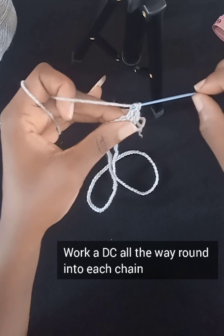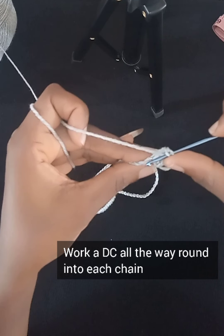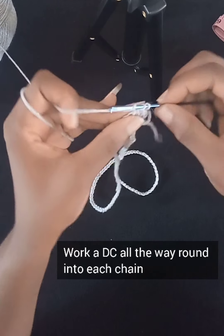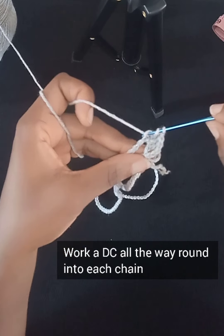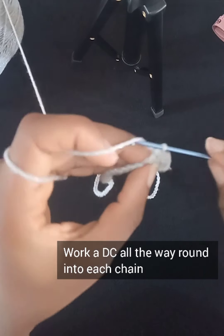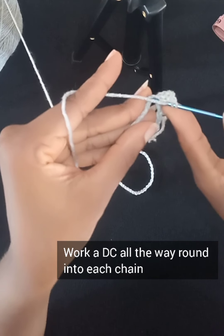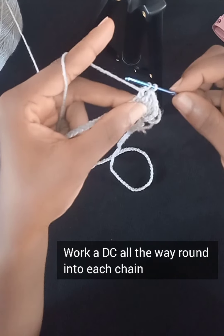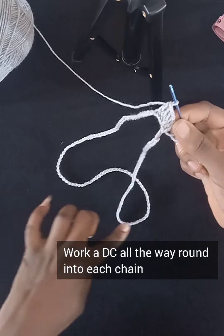For Row 1 we'll be working one double crochet into each chain all the way around. Make sure you don't miss any chain — work a double crochet into each chain all the way around. I'll go ahead and work the remaining double crochets off camera and meet you at the end of Row 1. Just go ahead maintaining this pattern, working a double crochet into each chain until you reach the end.